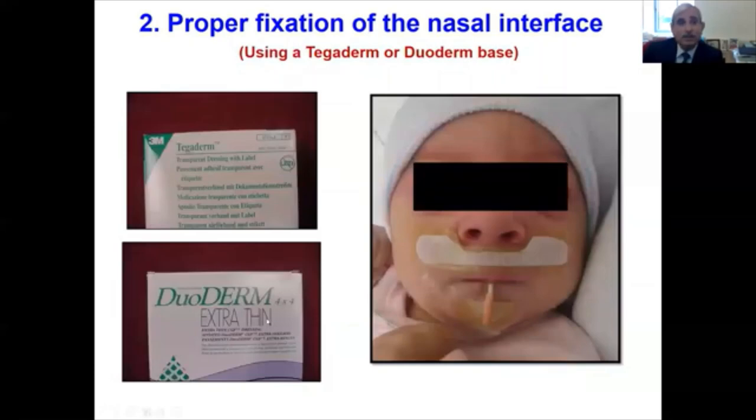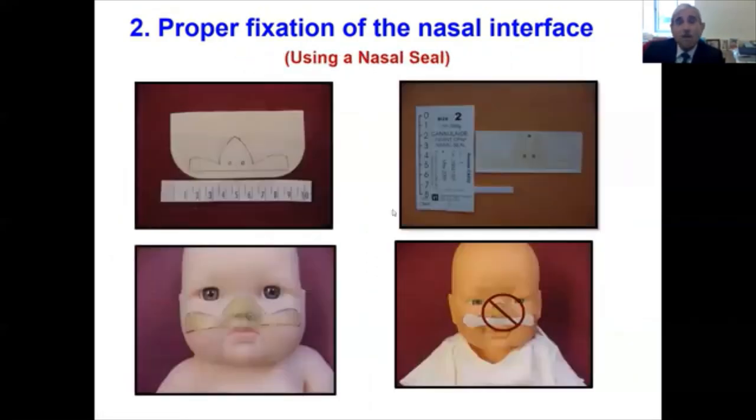Tegaderm and DuoDerm — a thin DuoDerm base — can assist in stabilizing the mustache and the cannula, particularly if the infant has a lot of secretions. A homemade nasal seal, or a commercially available one, can be used to obtain a good nasal seal. The mustache and nasal cannula — I will repeat this multiple times — should never, never touch the septum.